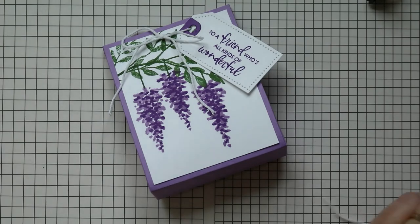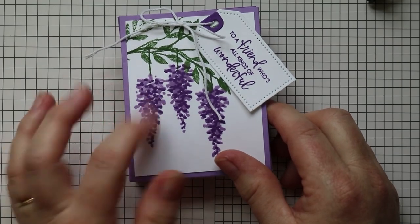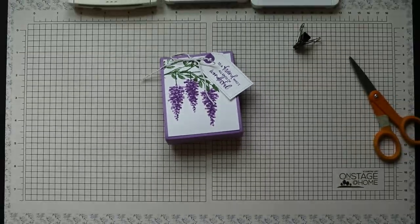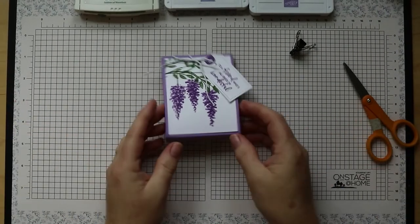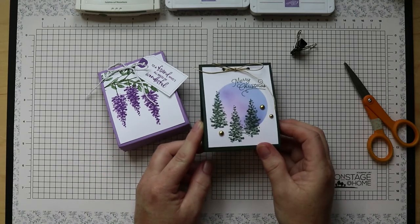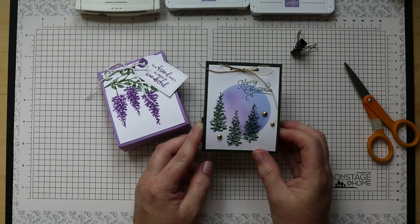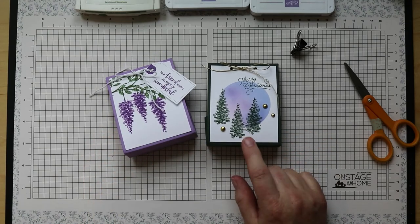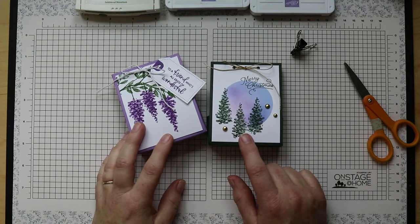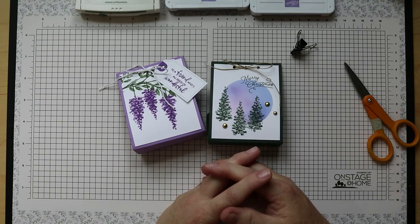This same stamp set can do lots of different flowers. We're going to do a different flower — like blue bonnets — in next week's class. You can also make Christmas trees out of it: just turn the flower clusters upside down and they make beautiful little Christmas trees. So there are a couple of different ways to use this stamp set. Next week we'll do some fun watercolor and stand-up blue bonnet type flowers. Until next time, God's love and blessings to you, bye!